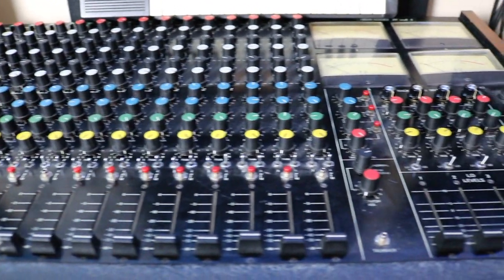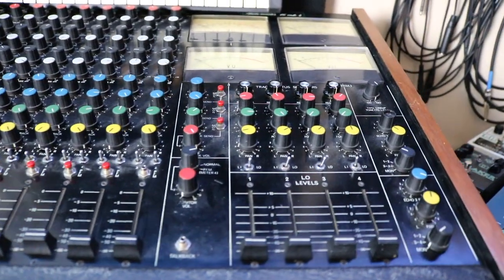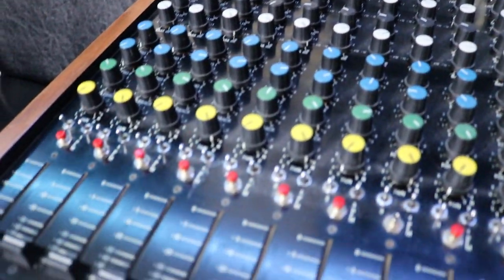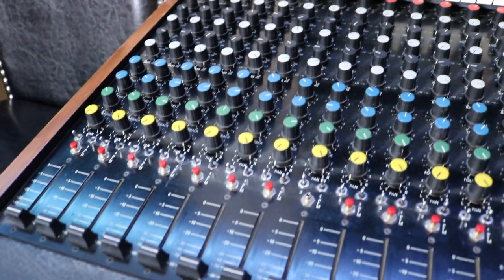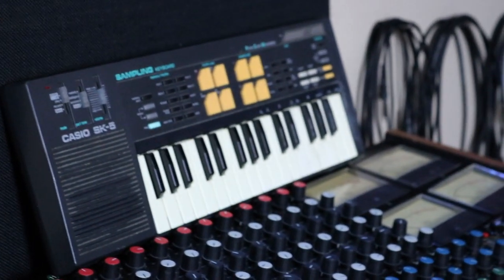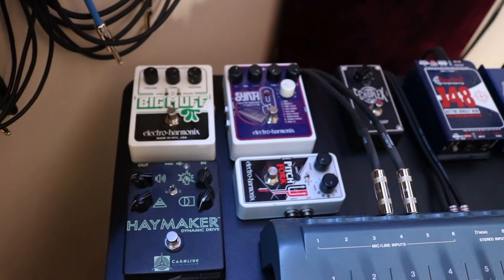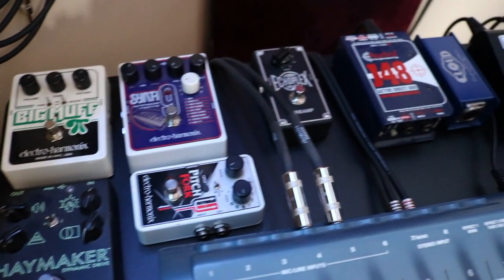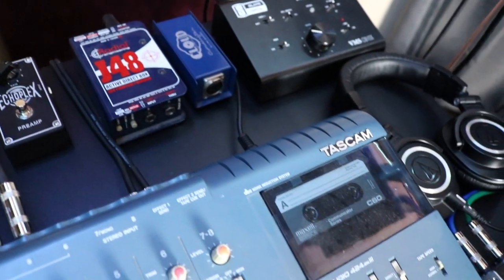Other bits of kit in my studio are my console which is a StudioMaster 16x4. I don't use it on everything but on the right project it sounds great. I have the classic Tascam Porta Studio 424 Mark III which is great for getting that cassette sound or just putting down ideas without having to use the computer. Another classic is the Casio SK5 sampling keyboard. Back behind me I also have a small collection of guitar pedals as well as a Radial DI and a Cloud Lifter for boosting the signal of dynamic microphones.